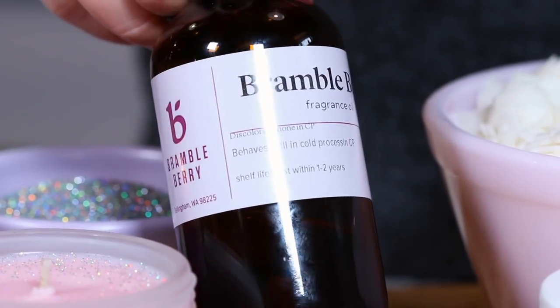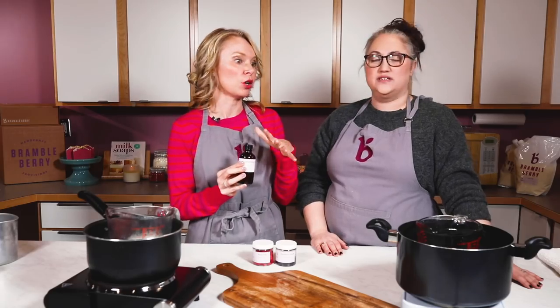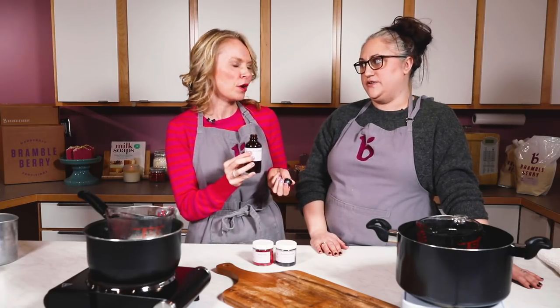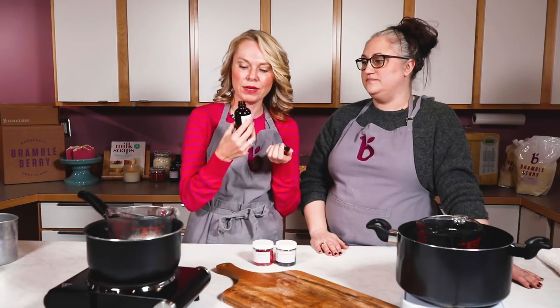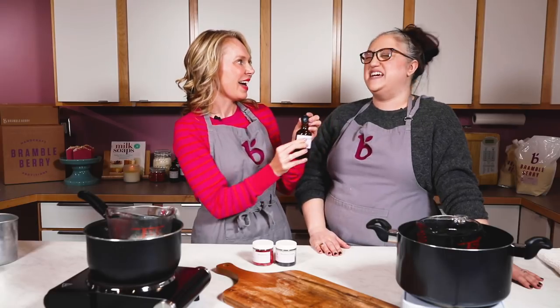The fragrance we chose is a Brambleberry fragrance — I love it in soap, so I'm very excited to use it. It's amazing in candles. I love the peony — so many nice berry notes, and it's kind of juicy too.